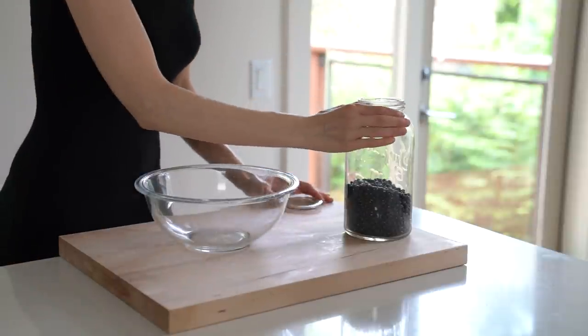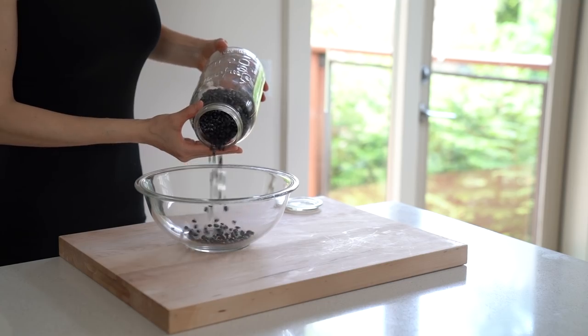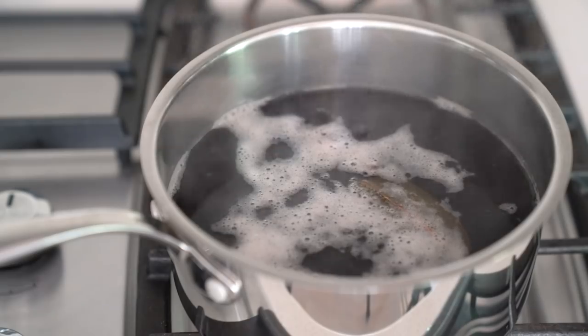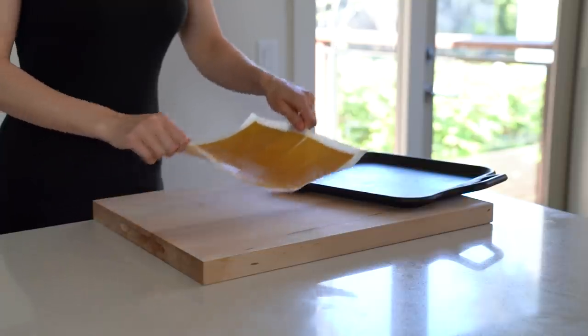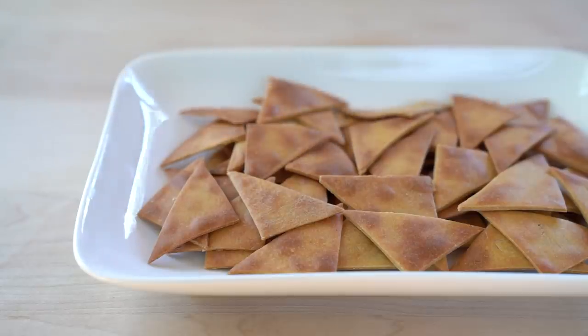Hi everyone. In today's video I will show you all the different types of dry legumes I use in my kitchen. I will show you the various techniques for soaking, cooking and sprouting legumes, and I will also share with you the recipes I frequently make with them. Let's start with the different types of legumes I have in my pantry.